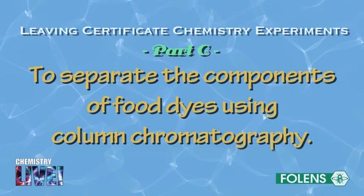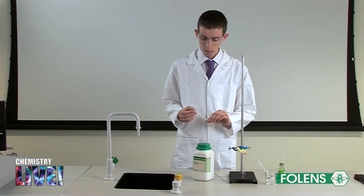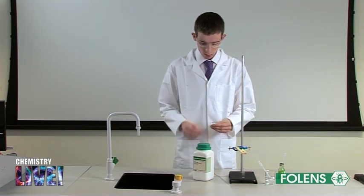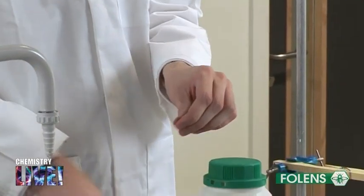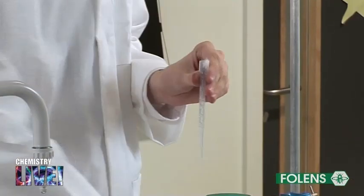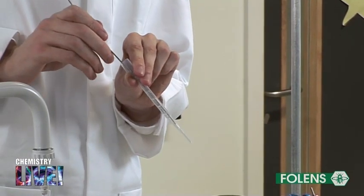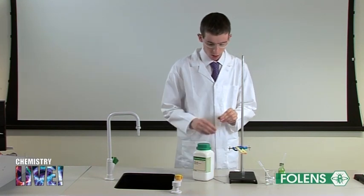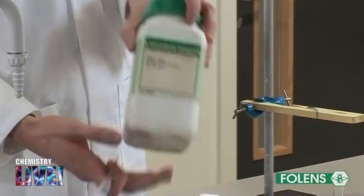Part C: to separate the components of food dyes using column chromatography. Using scissors, the tip of the bulb of a plastic dropper was cut off. With the aid of a piece of wire, a small wad of loosely fitting cotton wool is placed at the bottom of the plastic dropper. Fill the plastic dropper with silica gel up to the base of the bulb.